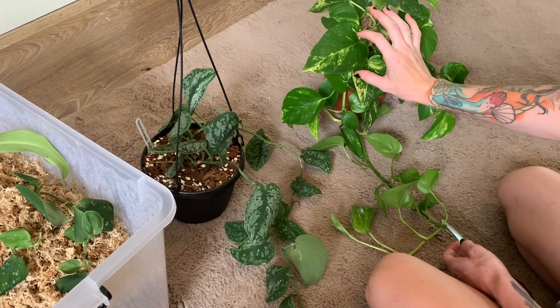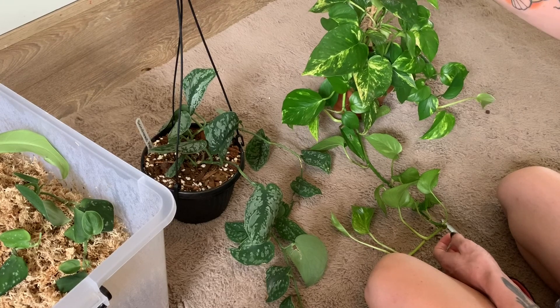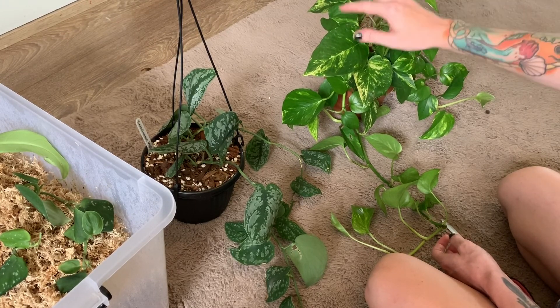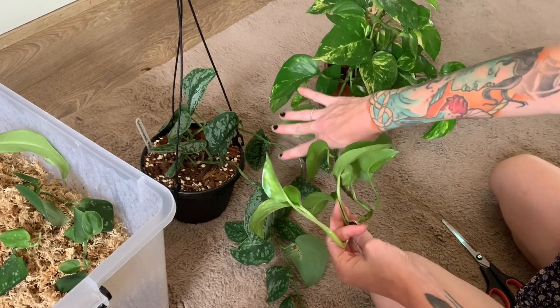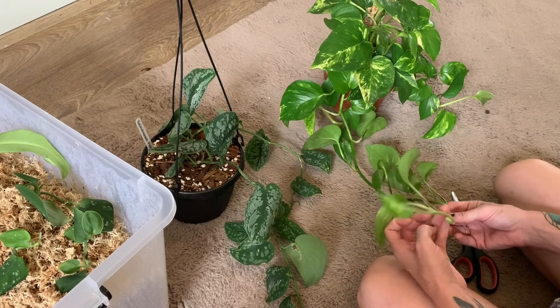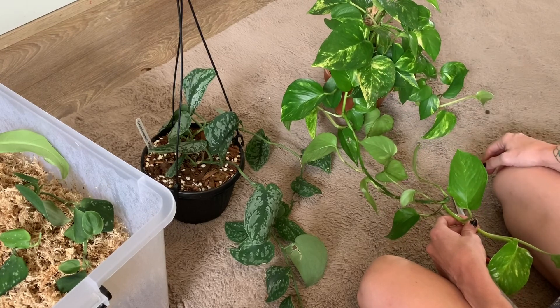Another thing: if you want larger leaves, having it on a trellis, stake, or moss pole is going to encourage bigger leaves. Whereas if you have it hanging, you'll notice the leaves get smaller and smaller as it goes down.